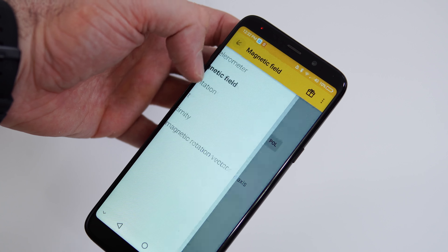Call quality is decent — not the best I've heard, but not horrible either. The earpiece speaker gets loud enough for most conversations. Speeds over Wi-Fi and 4G are decent, though the Wi-Fi range isn't great when connecting to other people's routers farther away.